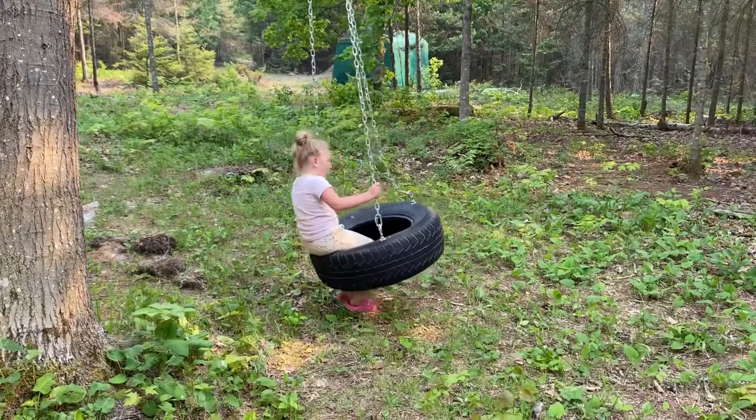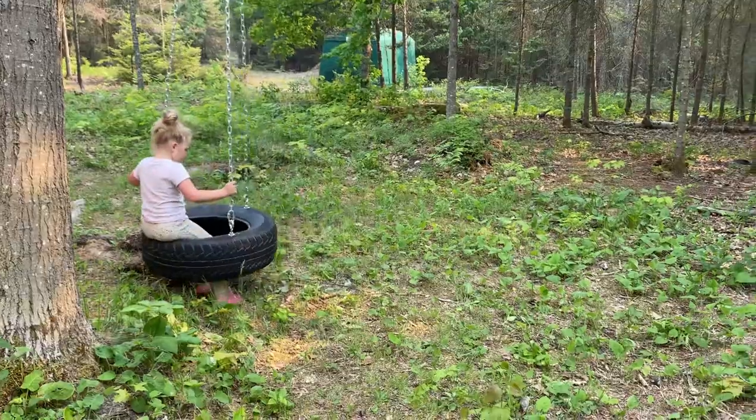Thanks very much for watching this video on how to install a tire swing. I hope you enjoyed it. If you did, please like the video, share it with your friends, and subscribe to the Cabin in the Woods channel for lots more great videos like this one.